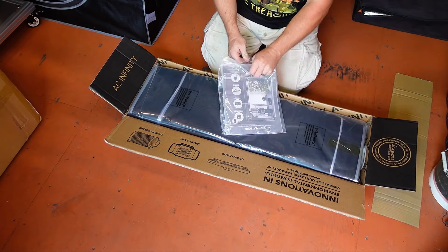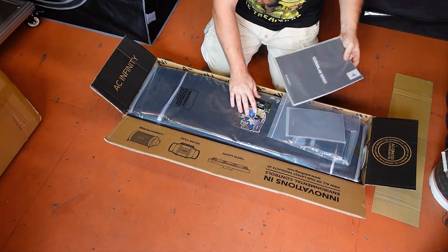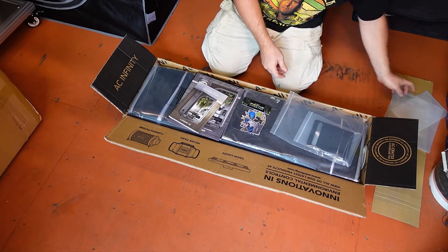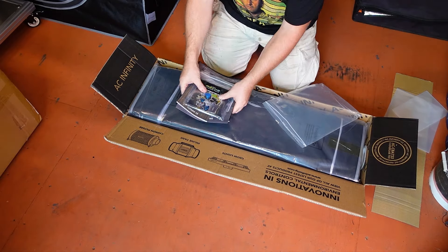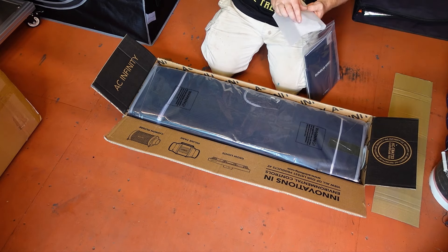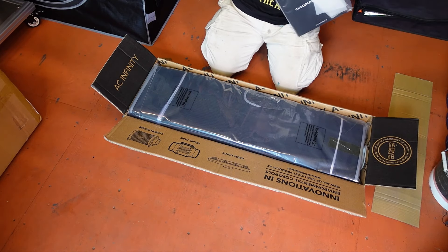First up you will find the bag that has both of the booklets they send with every tent, a bag of stickers that are actually pretty cool, and the mounting plate for one of their fan controllers that we will be installing later in the video — the plate, that is, as the controller itself has not arrived yet.